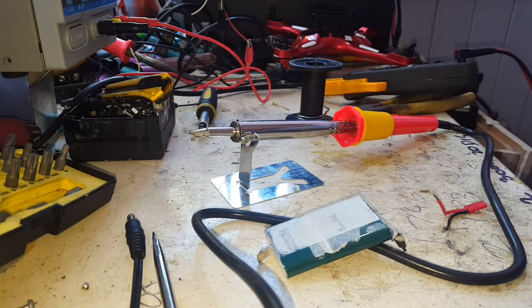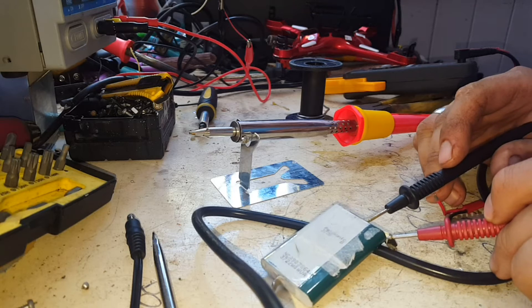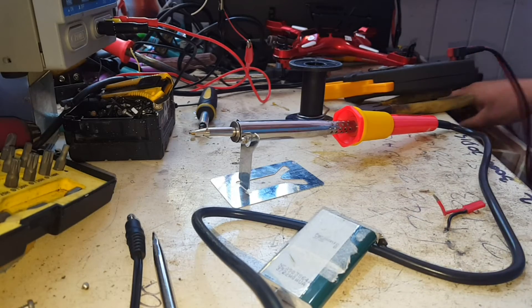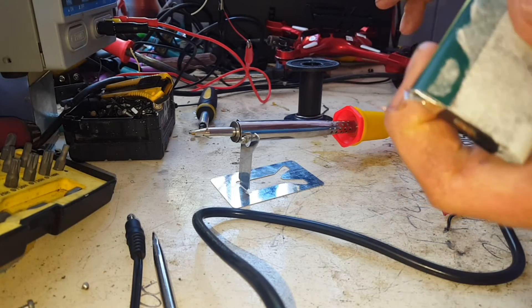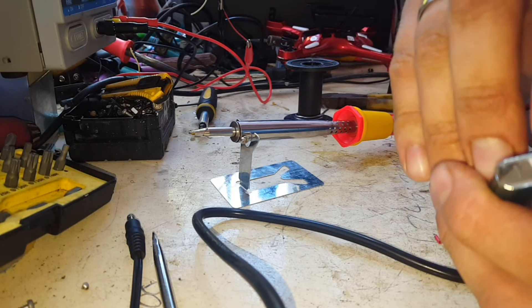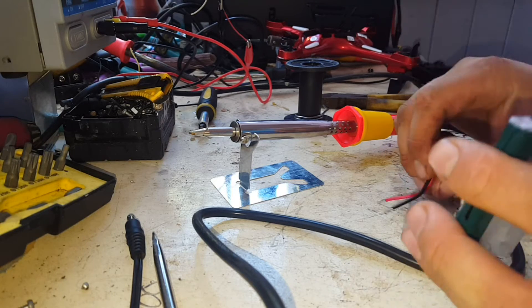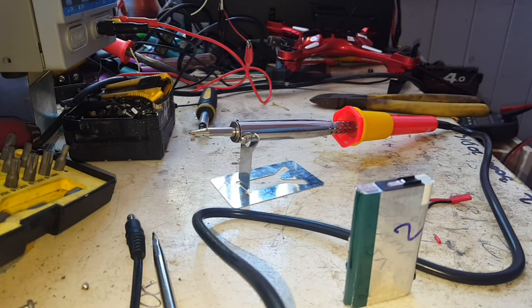Just need to check polarity again on this because I've forgotten. Any digital multimeter — well, any multimeter — will tell you that pretty quick. I think the center is negative, and it is. So we've got 3.96 volts in this one at the moment. There's a terminal on each end so you can piggyback them together, but we're not going to need that — we're just going to run from the internal terminal here to this terminal there.